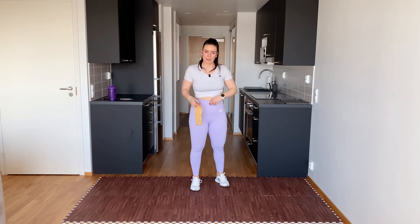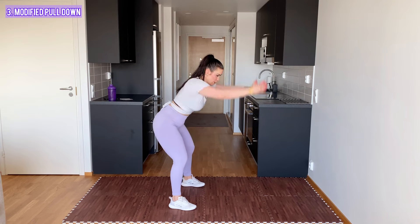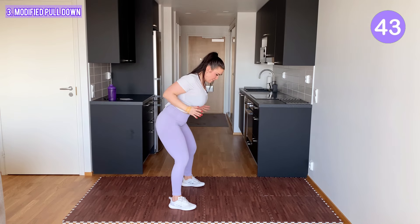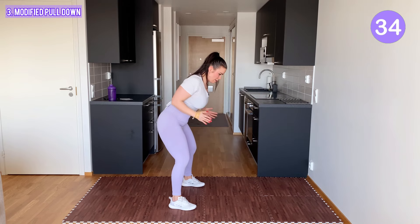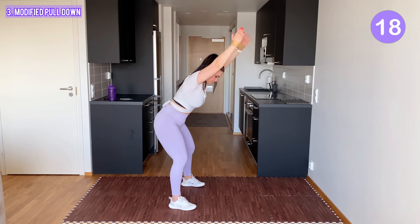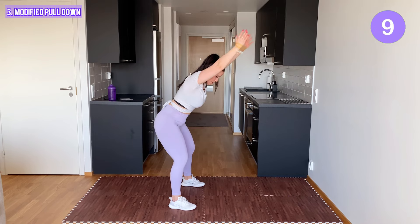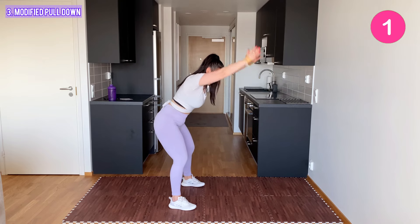Grab the band with your hands and place it around your wrists. Go into a bent-over position. Lift your arms up and row the band just above your belly button. You squeeze your shoulder blades together and straighten your arms in the middle. Make sure your back is straight even though you're bent over. The resistance band stays stretched out the entire exercise. One more. Yes!